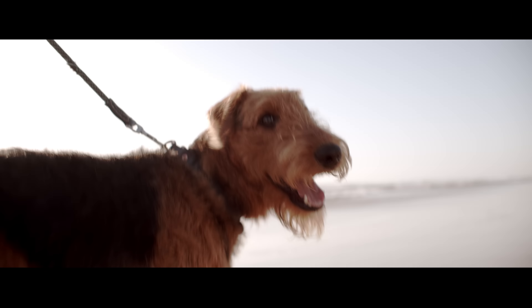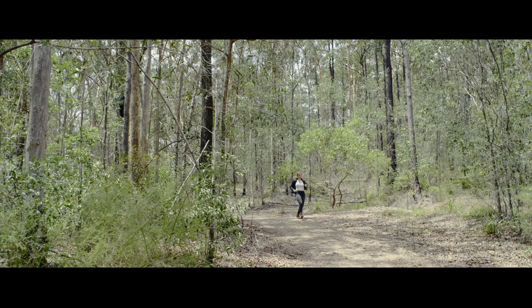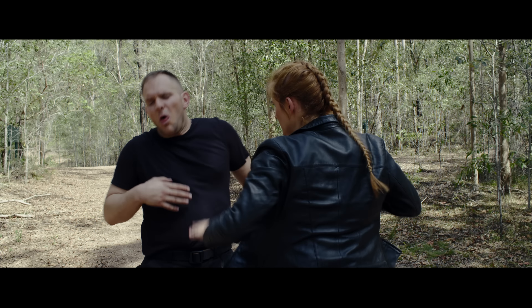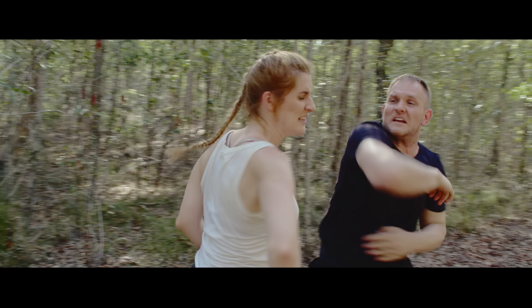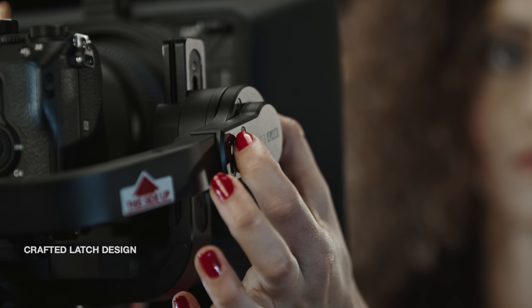Introducing the all-new Crane 3 Lab. Designed to be unique, Crane 3 Lab makes professional quality shots much easier, with a handy underslung grip with synchronous zoom and focus adjustment. Crane 3 Lab allows you to create seamless vertigo shots in any environment. Designed for versatility, Crane 3 Lab helps you create your unique vision.